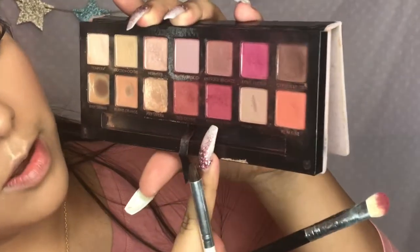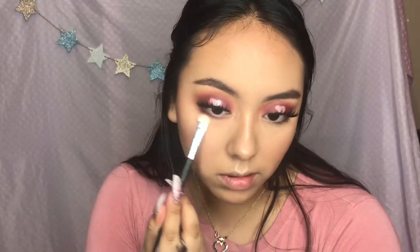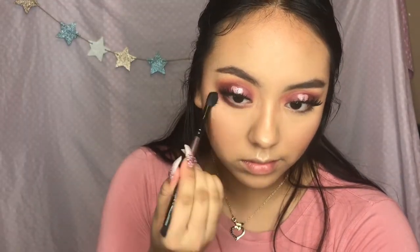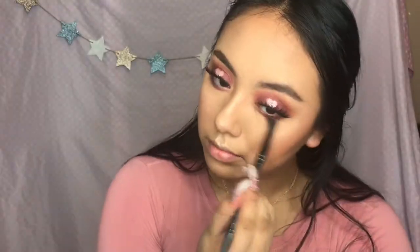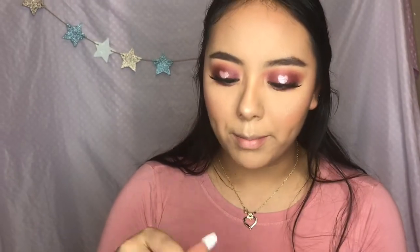Now for the lower lash line, I'm just gonna use all three colors I used on my eyes - Love Letter, Venetian Red, and Red Ochre. And apply some mascara.